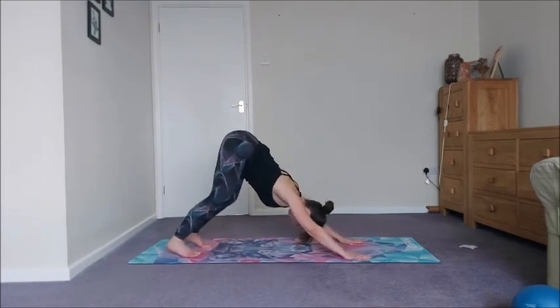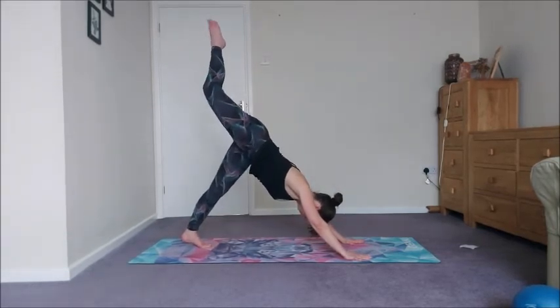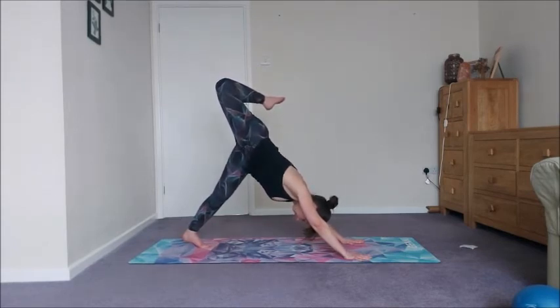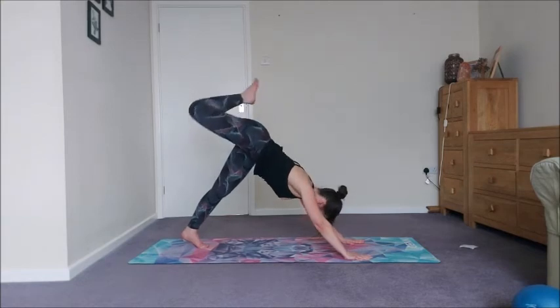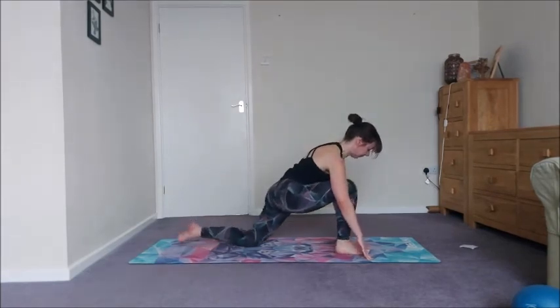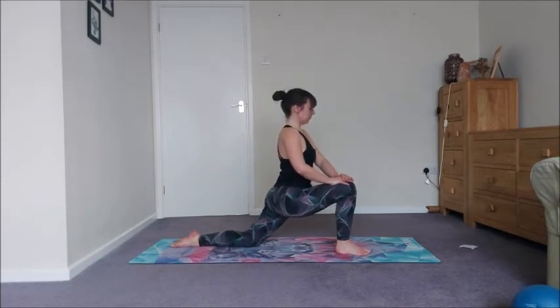We're done — walk it out, and then inhale the right leg up, bend the knee and open the hip. Try to keep your shoulders square and even, and you'll get a beautiful stretch along that right side.